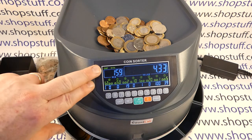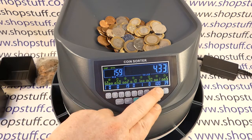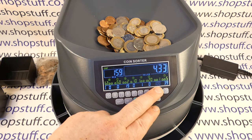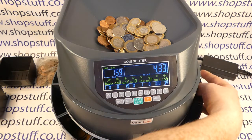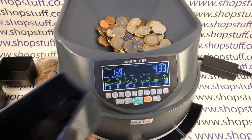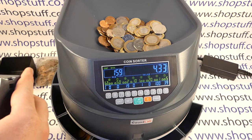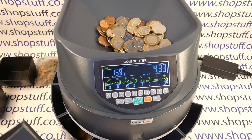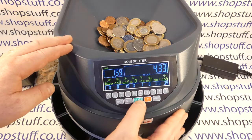The machine has stopped and it's saying 'batch' — that means one of our coin types has reached its batch quantity. We've got 1p set to 100, so we can remove the 1p pot, bag up the coins, replace the pot, and then press go again.